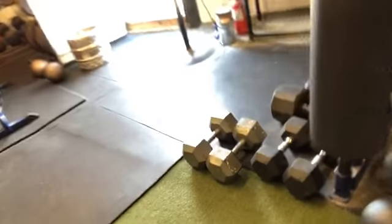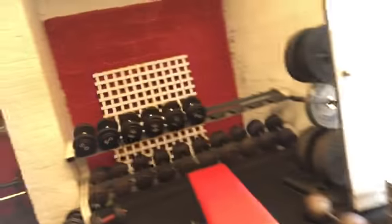Dumbbells are very tough to farmer walk, especially these old Yorks — the handles are a little bit bent, so they make it tough. You see those stick-handle dumbbells? Got those out of a barn from Blair Academy. Enough talk — back to work.